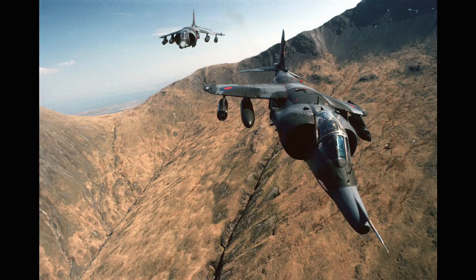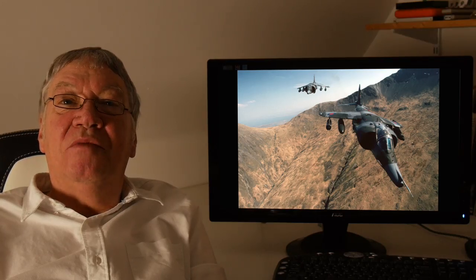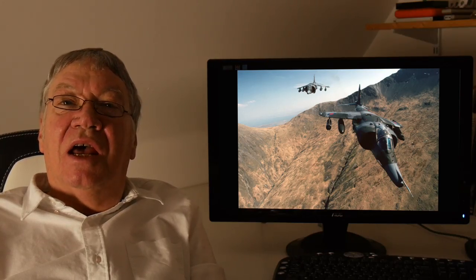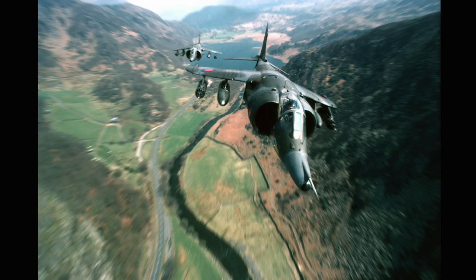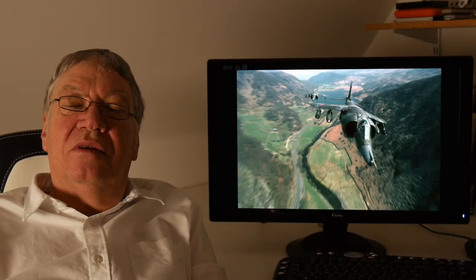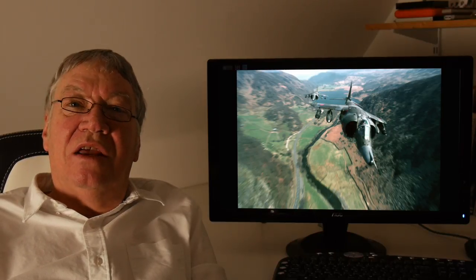I went out there and again briefed the pilots, and again did a test sortie, then two sorties for the colour shots. This one has quite a sense of speed about it — you very seldom get that, although my camera is a fairly slow affair.